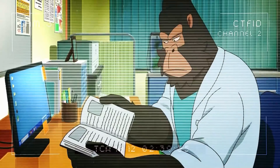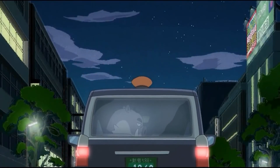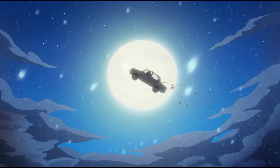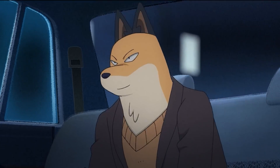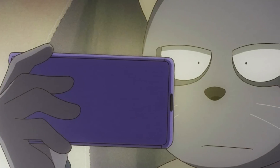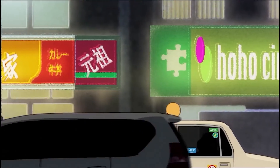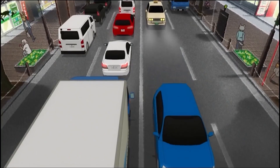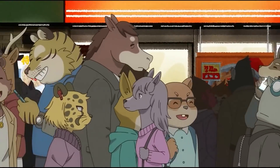Everything has a meaning and every character serves a purpose. The story is very densely packed with multiple plot points that circle back and connect in the end. Sometimes it can feel ridiculous, but the direction and screenplay is so well done that it never feels out of place. Writing-wise, Odd Taxi is a very high quality work — I would absolutely recommend it if you can appreciate it. As a show, Odd Taxi is good; as an anime, it is unique.